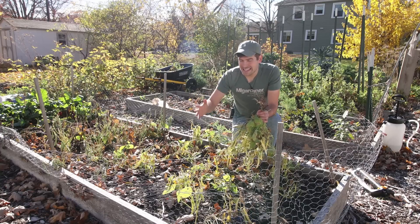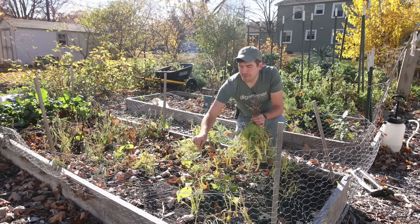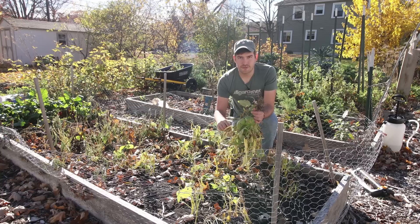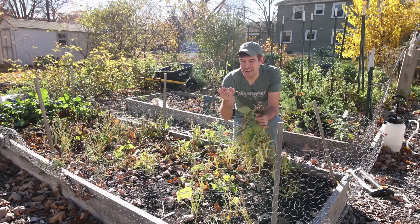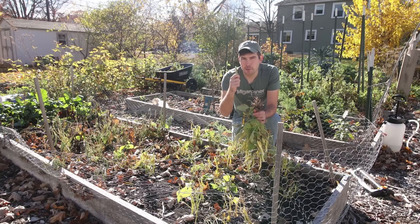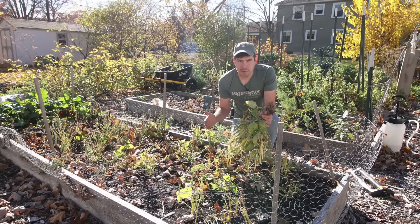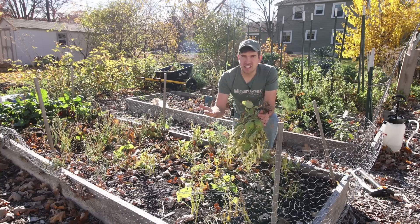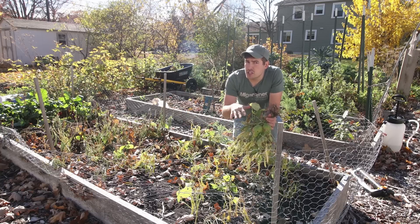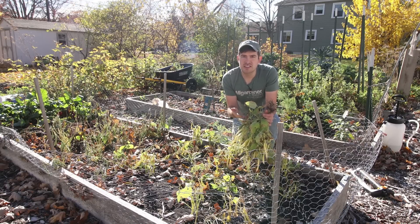The first crop that you can harvest prematurely and take inside to finish maturing are beans. This is a great crop to finish maturing inside because they do it so easily. Now, you're not going to get the fresh snap beans. If you're growing something like a Blue Lake bush bean and you're looking for that incredible snap bean, you're not going to get that. What you are going to get is shelling beans — things like black beans, kidney beans, pinto beans, garbanzo beans. You can even do this with Blue Lake bush beans, but you're going to harvest the seeds inside rather than the snap beans.